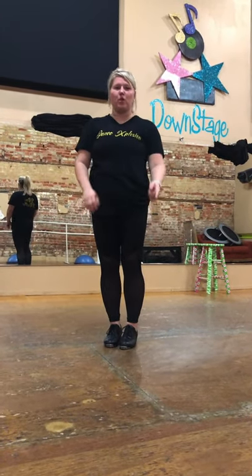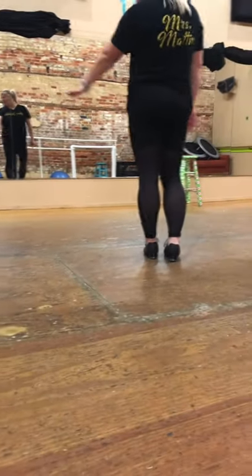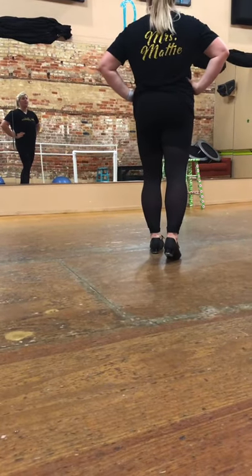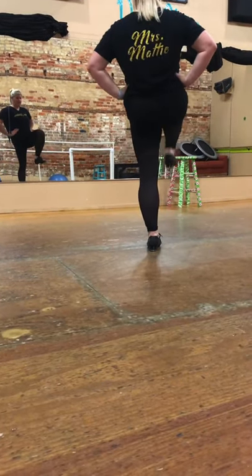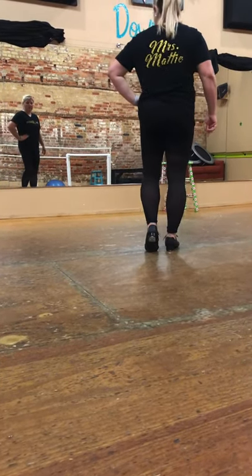Today we're going to start off with the rocking chair. You're going to start always with your left foot. You're going to do a double step with your left foot. You're going to brush up with your right foot. You're going to double step with your right foot. And rock step.